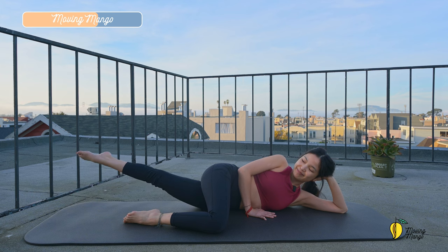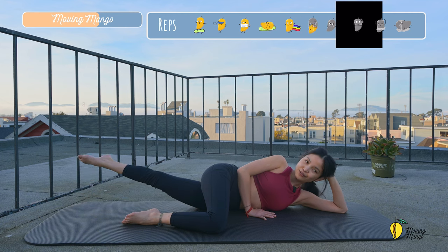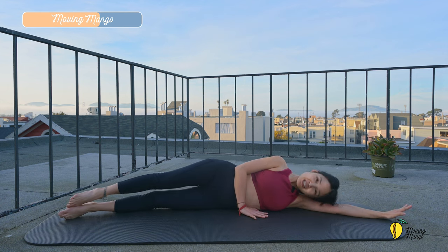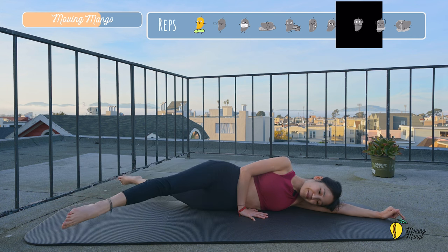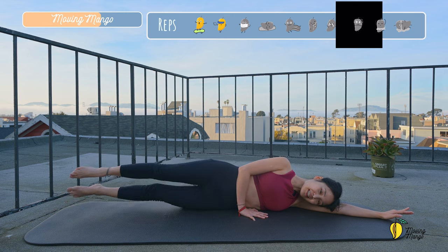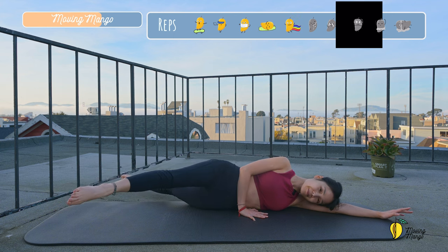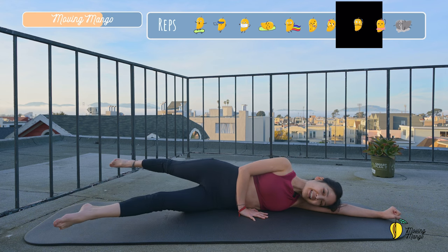Knee bend. Take a deep inhalation and exhale deeply through your mouth. Now lengthen your bottom leg, extend the ankle, lift your bottom leg up and down 10 times. Keep breathing, extend the ankle. And five, four, three, two, and last one. Slowly bring your leg down. Lengthen both legs. Rest your head down on your arm. Now lift your legs just above the mat and start to bring one leg to the front, one leg backward. Stabilize your torso. Only your legs are moving. Do it slowly. And four, three, two, and last one.